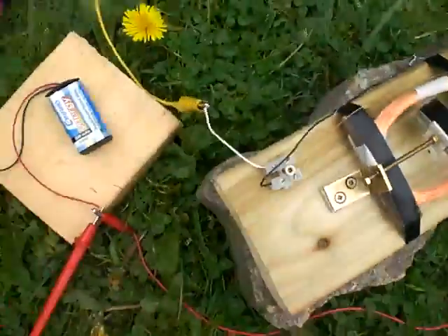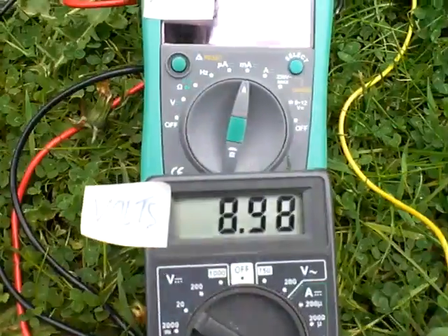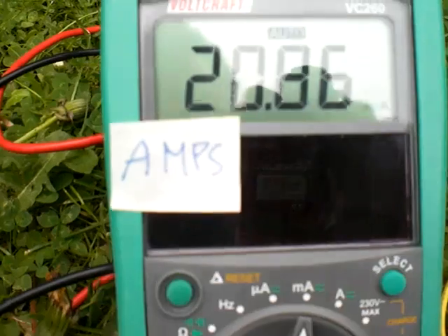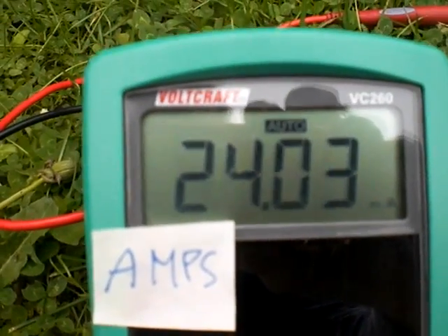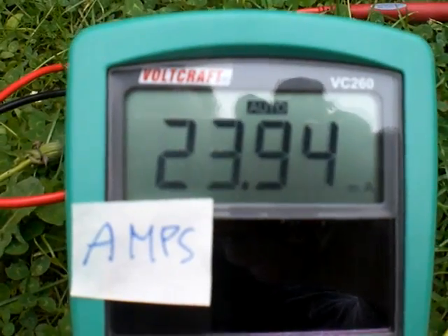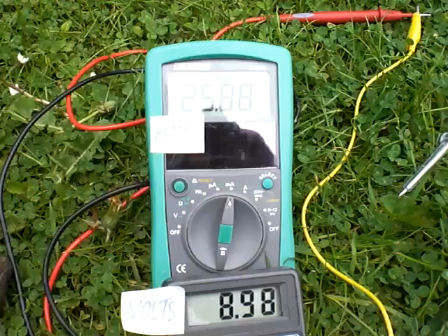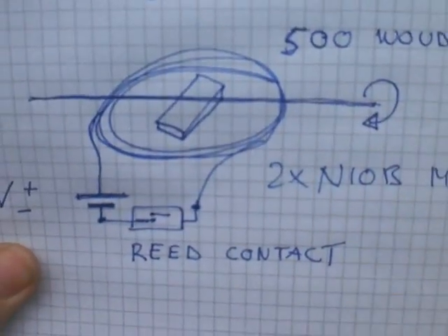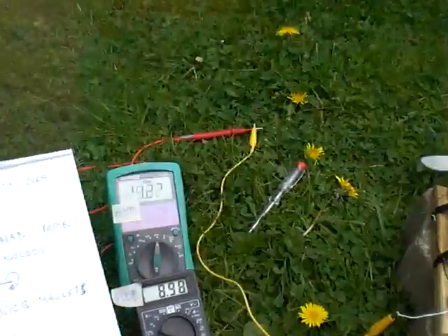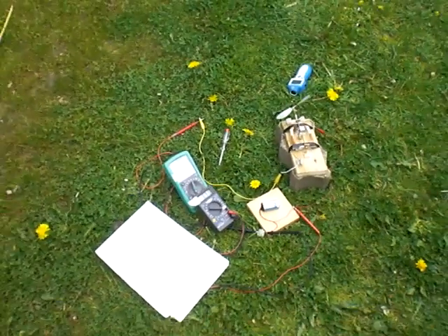You can control again the voltage — that's what we are consuming — and the milliamps: 22, 20. Let me show you the machine again. Bye-bye, and thanks for looking. See you next time.